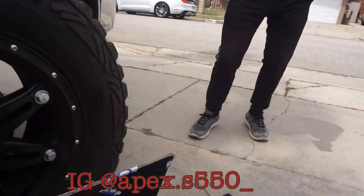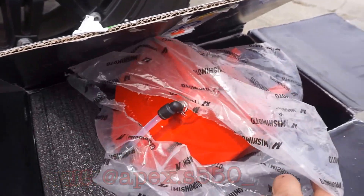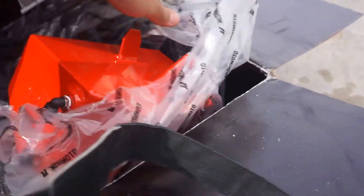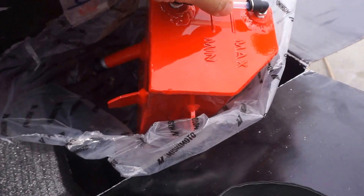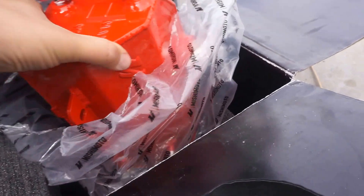Huge shout out to my boy Matt again for helping me out — he helps me with pretty much all my installs. We had to go with the red to try and match the whipple. That was my idea from the start — I wanted a red whipple because I knew I would accent it with a bunch of other red components, so I can't wait to see it on.